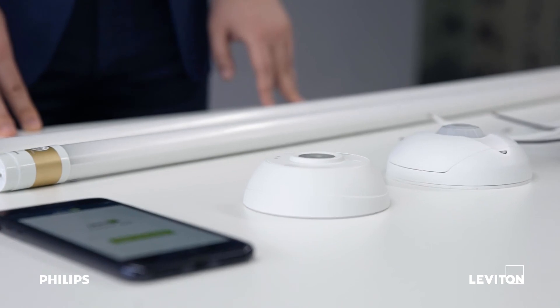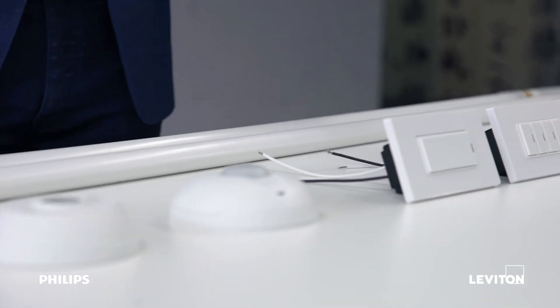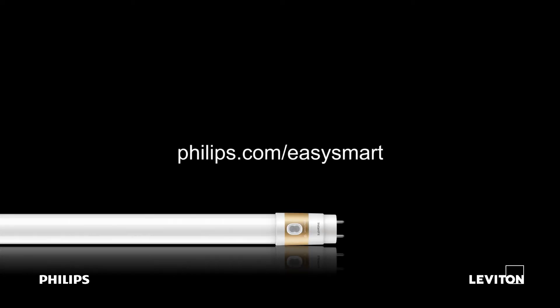Get flexible lighting controls, flexible configurations, and flexible upgrades with the Philips EasySmart lamps and the Leviton LumenRF controls solution. For more information about Philips Instant Fit with EasySmart technology, visit philips.com/EasySmart. For more information about Leviton LumenRF controls, visit leviton.com/PhilipsEasySmart.